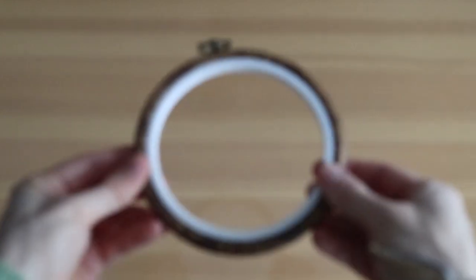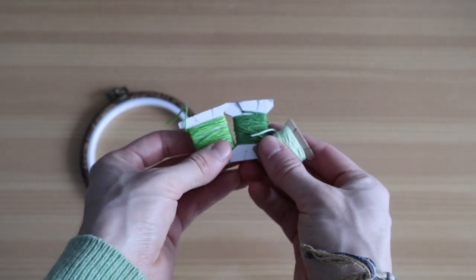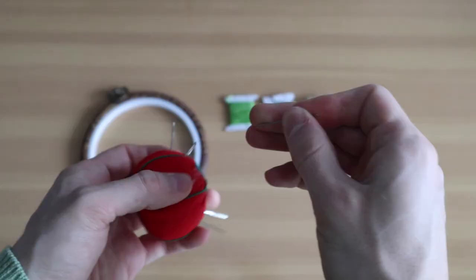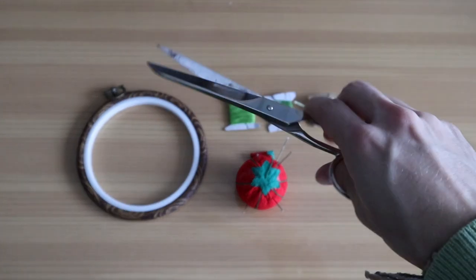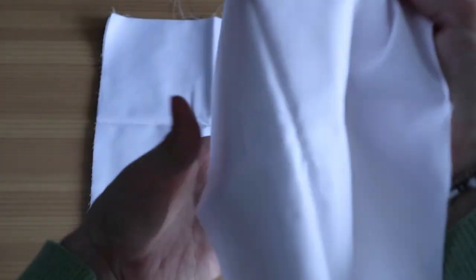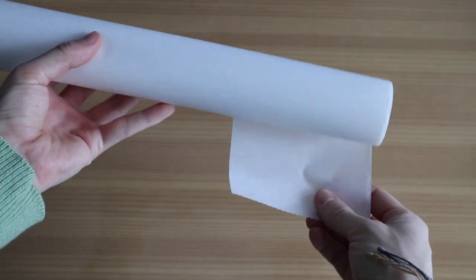Regarding the materials, we're going to need our design printed out, an embroidery hoop — which is very important — and embroidery floss. Since I decided to go for the green aesthetic, I have three different shades of green. We also need embroidery needles, scissors, and since we are not embroidering directly onto the bucket hat material, we need a base material which is simple cotton fabric. I'll tag everything in the description below. To turn this into patches, we're going to need heat and bond to iron them onto the bucket hat in the end.